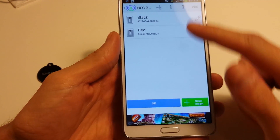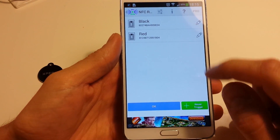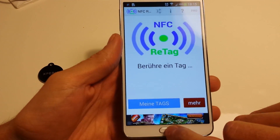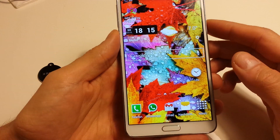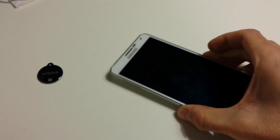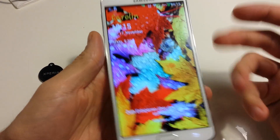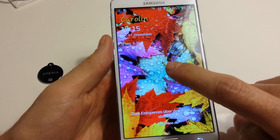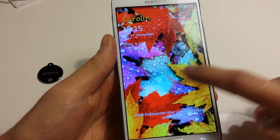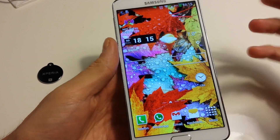Under 'My Tags' you can see every tag you have activated — it's the black one and the red one, and that's all. Now you can go out of the app. If the phone is switched off, the NFC isn't activated, as you can see here. And also it isn't activated if the touchscreen is not activated — you have to wake it up.